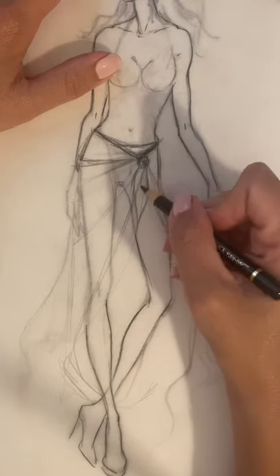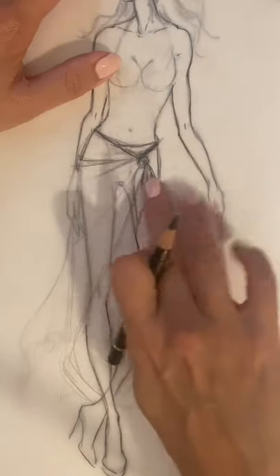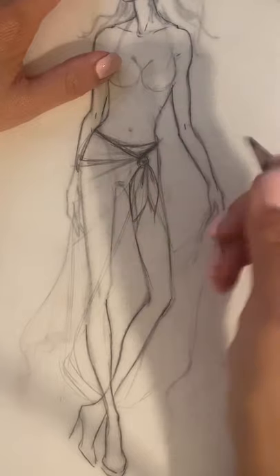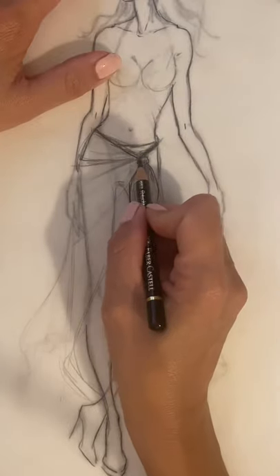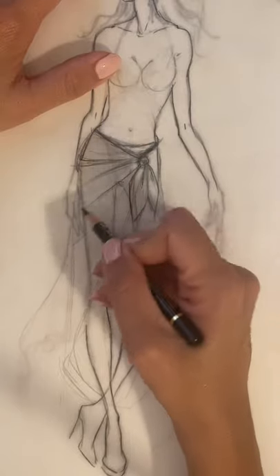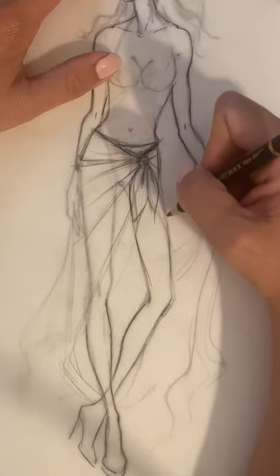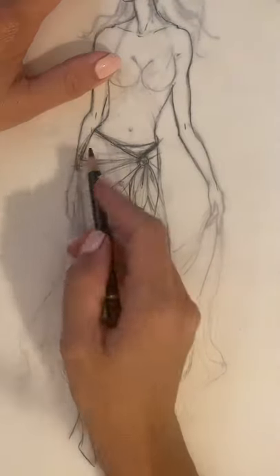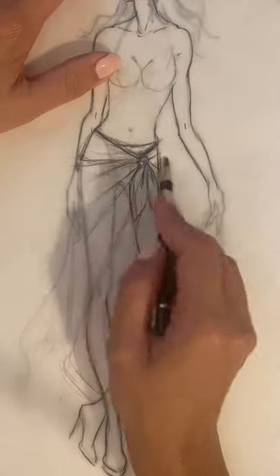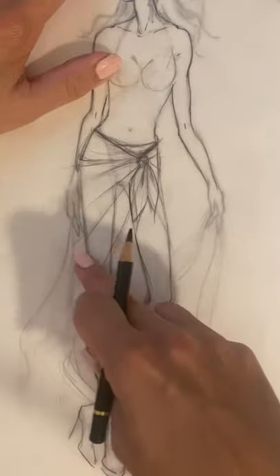Then you have two kind of ends of the fabric — you see the little ears sticking out. And from this tie you have radiating lines, which are lines that are wrapping around the body. There is a tension created by the fabric around the body, and that's what the radiating lines are.